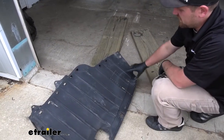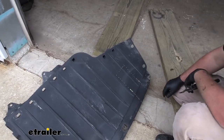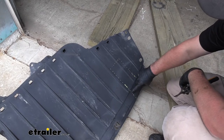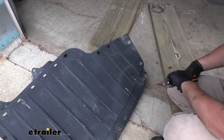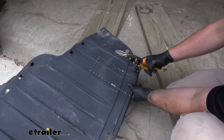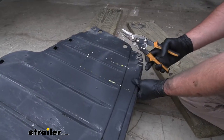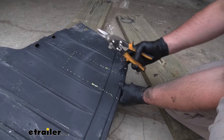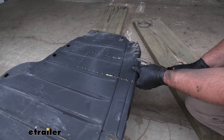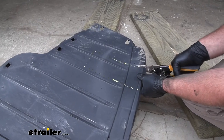Now what we can do is trim our underbody panel. There's a diagram in the instructions, and I went ahead and marked that out right here. I'm going to use a pair of tin snips — this is pretty thin plastic, so you could probably also use a regular pair of snips, a Dremel tool, or maybe even a sharp knife. I'll go ahead and cut that out.